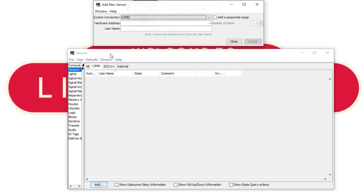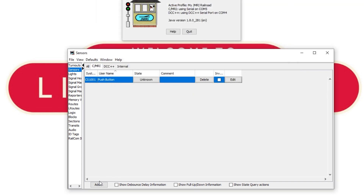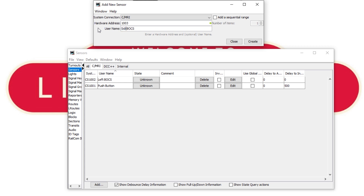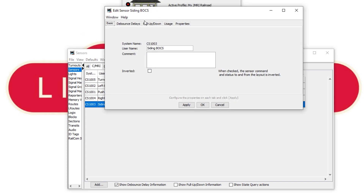Sensor 1 is on address 1001 corresponding to pin 3, and this is for our mimic panel push button. I'm going to put a debounce delay of half a second on this sensor, which means after you take your finger off it will take at least half a second to go from active to inactive — this prevents multiple accidental activations from a single push. Next we'll add the three block occupancy current sensors on addresses 1002, 1003 and 1004, corresponding to the left block, the siding, and the right block. No debounce delay for these as they already have electronic debounce built into the circuit. Finally we'll add the turnout feedback sensor on address 1005 with a short debounce delay just in case.